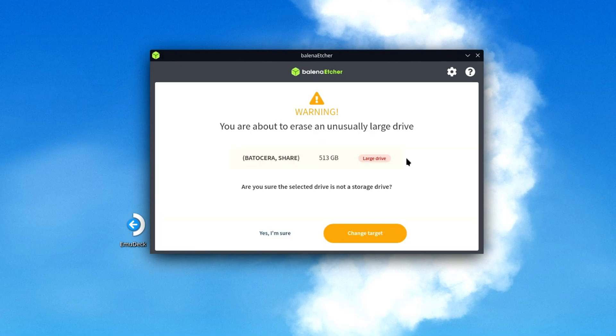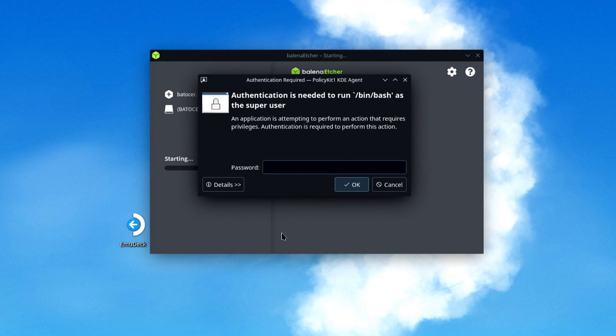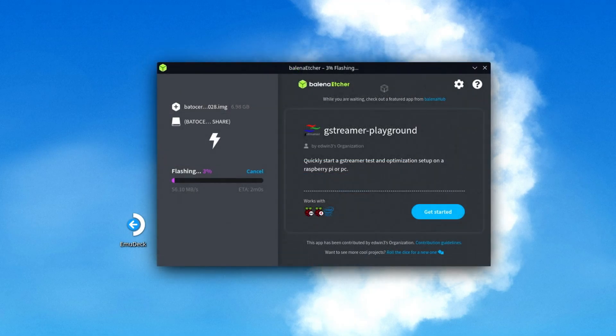Just click the Flash button. As a safety measure, you may be prompted that you are about to erase an unusually large drive. Verify that everything is correct and if so, click the 'Yes, I'm Sure' button. If you have previously assigned a password for the super user, you may be prompted to enter it here. Batocera will then begin writing to the microSD card.